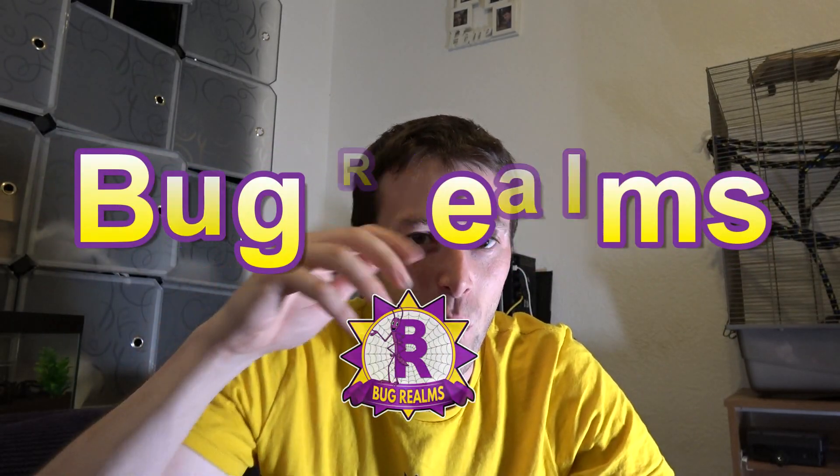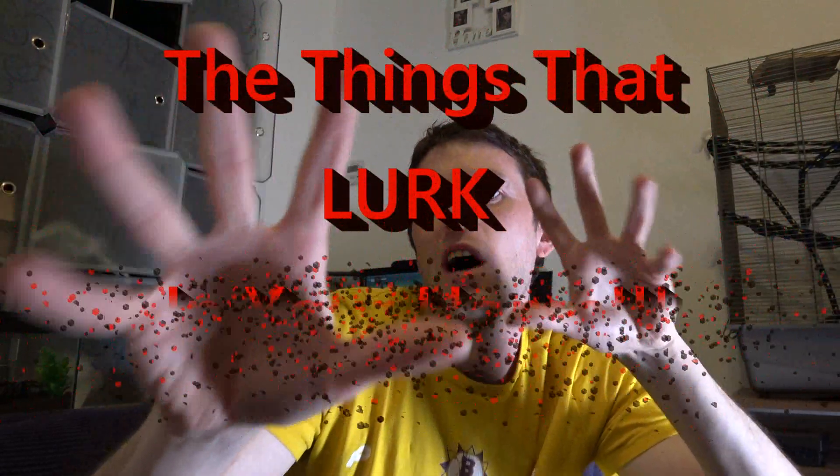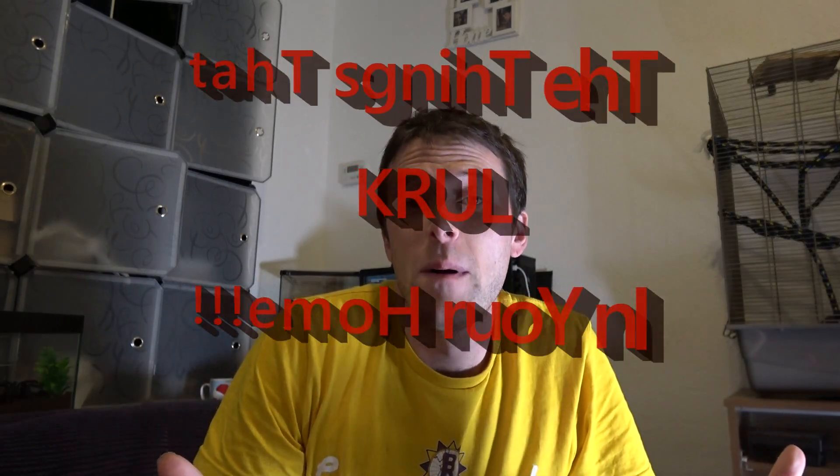Hello and welcome back to Bug Rounds. On this channel we like to discuss all things creepy crawly, so if that's something that interests you please consider subscribing. We are starting a new casual mini series: 'Things That Lurk in Your Home.' By casual I mean I'm going to pop up videos of this series as and when I find a specimen worth talking about.